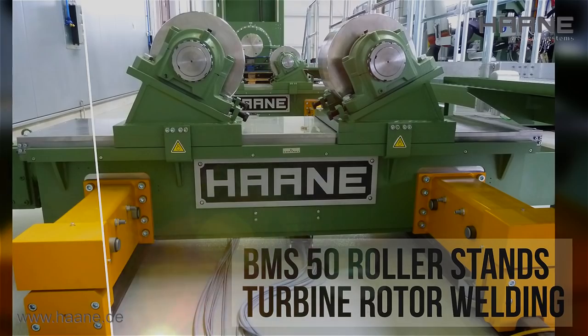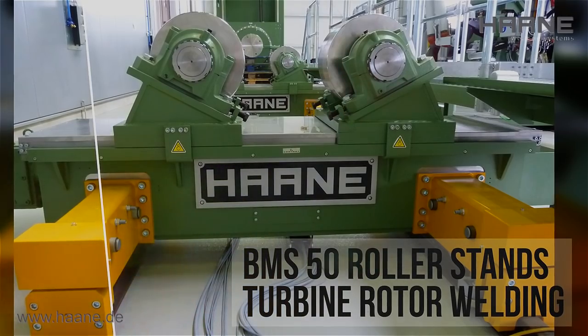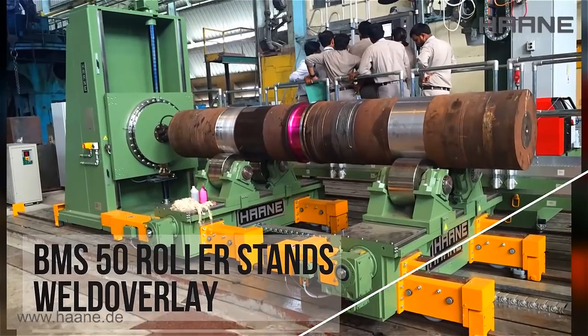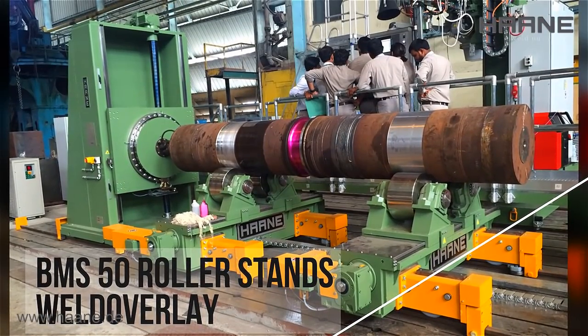Our new high-performance drive units offer a substantially increased peripheral force and high precision, improved efficiency, longevity, and complete freedom from maintenance.